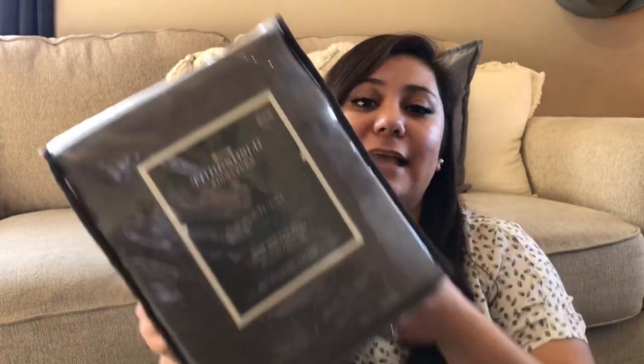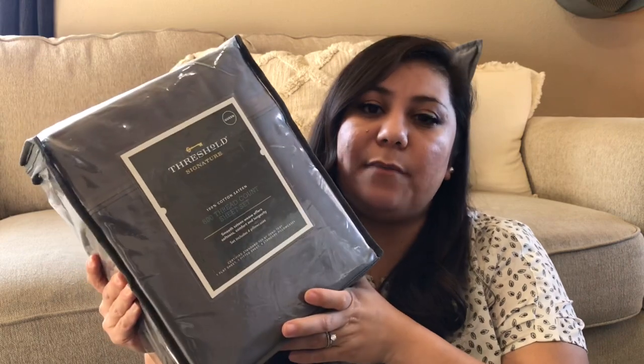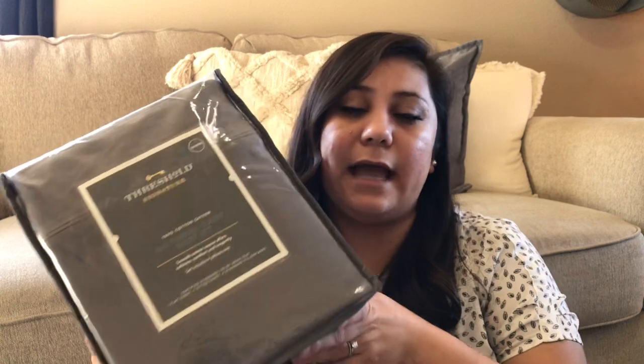To go with my comforter and master bedroom refresh, I got a set of sheets. These are a very basic gray color from the Threshold brand at Target. We bought the same sheets some time ago for my son on clearance and we know we love them — they are very, very soft. I also love that it comes with four pillowcases, not just two, which is perfect for the look of having less on my bed. I highly, highly recommend these from Target.